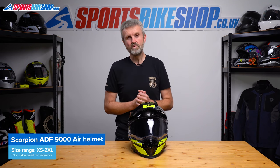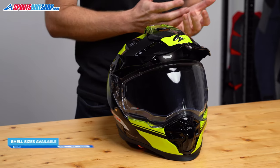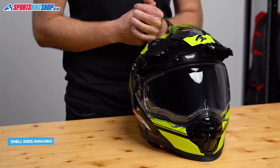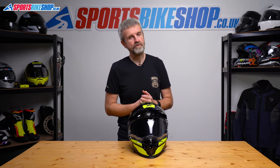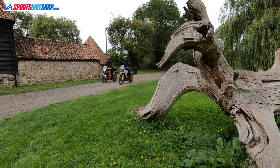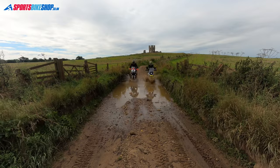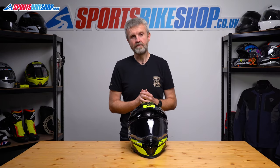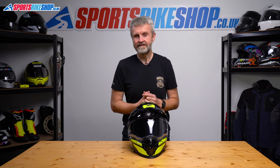Okay then, let's cover sizing, approvals and pricing. Sizes range from extra small to double extra large and there are three shell sizes that cover that range. Extra small and small share the smallest shell, medium and large go in the next shell, and then the biggest shell covers XL and 2XL. The ADF9000 Air is approved to ECE 22.06, which is the latest standard for use on the road, and it's also got the ACU gold sticker to show it can be used in competition — most likely useful if you wanted to wear this helmet with goggles in an off-road event. There's no rating from the UK government's SHARP impact testing program, and there's unlikely to be one because SHARP doesn't test adventure helmets. If they change that policy and release a rating, we'll add it to the description for this video.